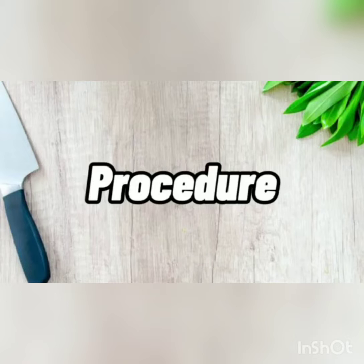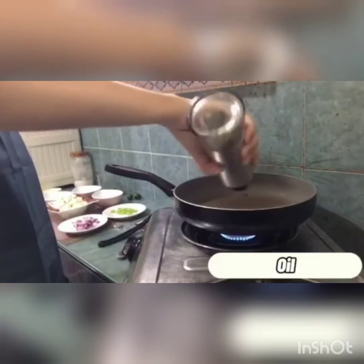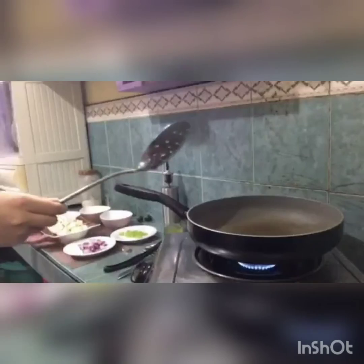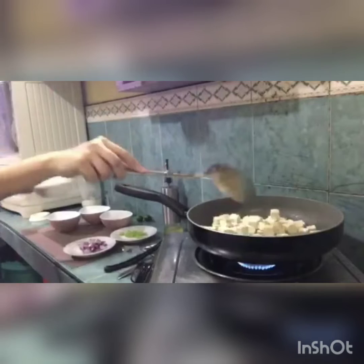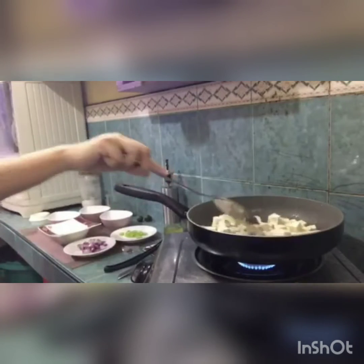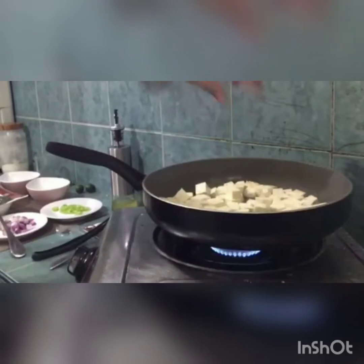For the procedure, first, heat the pan with oil. Next, fry the tofu until it becomes golden brown. Season with salt, then mix it up.